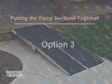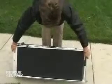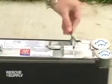To remove the ramp, simply reverse the process that you used to set it up. Option 3: Place the ramp on edge and slide the two sections together. Rotate the cam to lock the two sections.